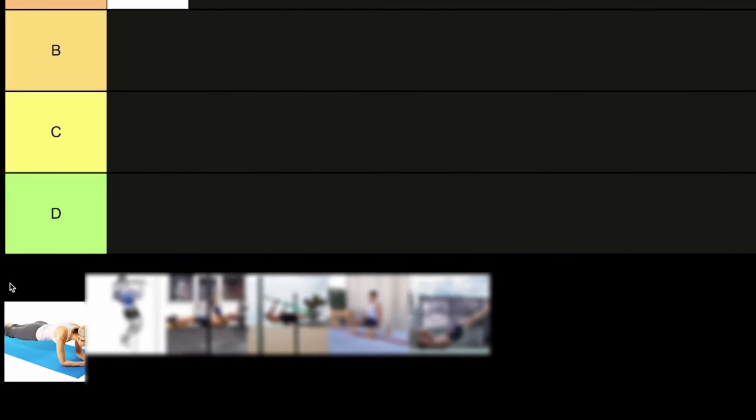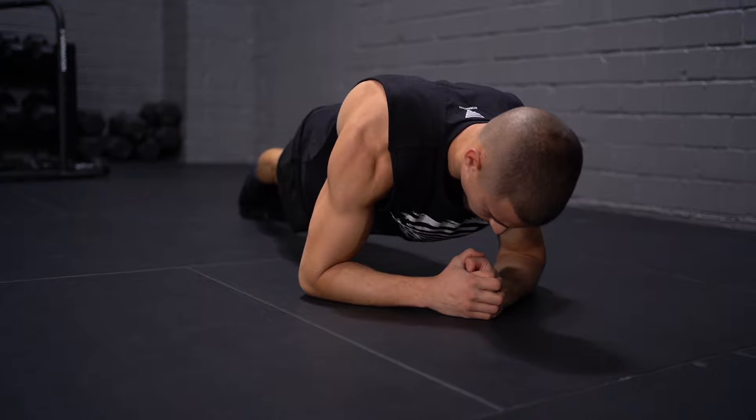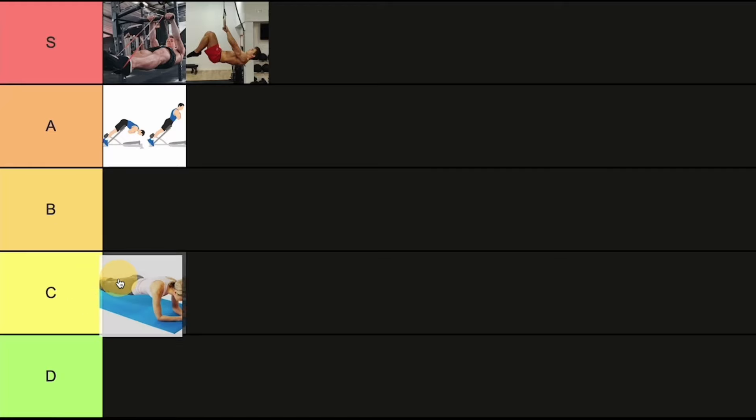The next exercise is the normal plank. There's nothing super important about it for the front lever specifically, but it's good for staying in that straight body line position similar to the front lever and gaining some lower back strength. It's not really effective or specific, so we'll place it lower.